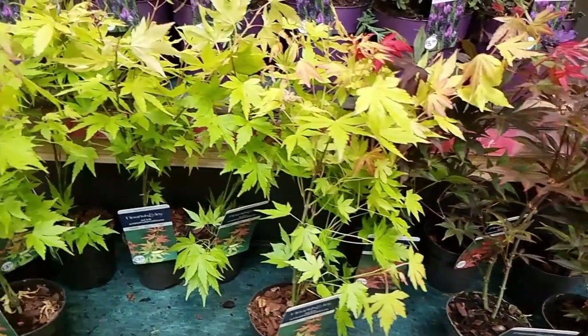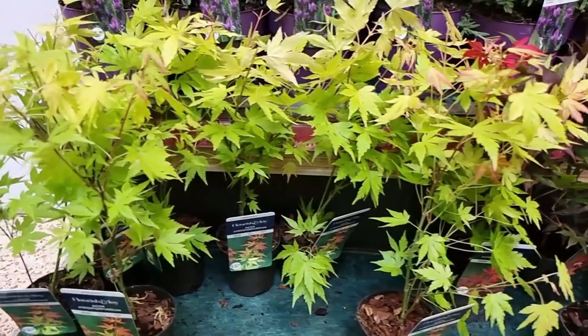Japanese Acers are extremely popular at the moment and have been for probably the last 20-30 years in the UK — so much so that you can go into any supermarket and find a small range of relatively cheap plants. But there is an issue, and that's why we are coming to mistake number one.